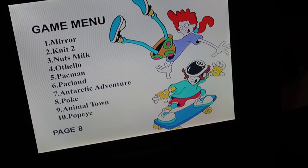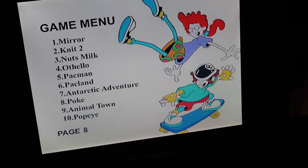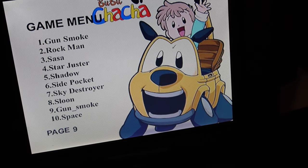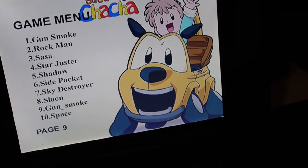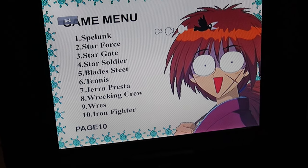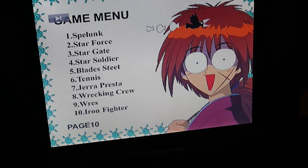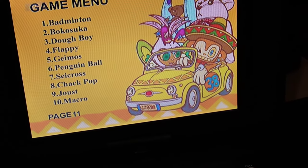We'll take it down and let you guys look at all the ports on it. Pac-Man, Popeye, Animal Town, Gunsmoke. There's also Gun_Smoke — is it different from Gunsmoke? Man, I get a crack out of these. Spelunk, Star Force, Stargate. I'm going to be disappointed if there's not a Mega Man game on here. There's Flappy — I bet that's Flappy Bird.